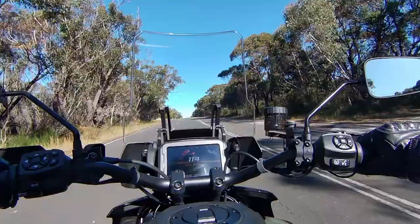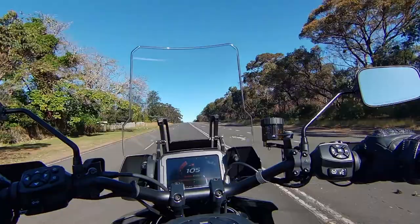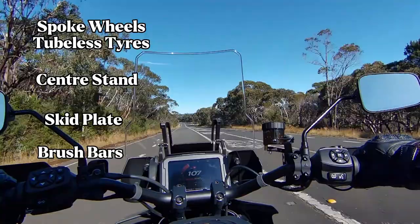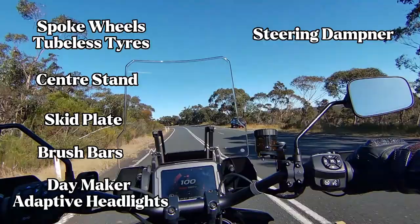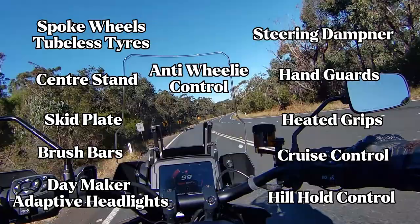This bike also comes with a hell of a long list of features. It comes with spoked wheels, tubeless tyres, centre stand and skid plate, crash bars or brush bars as Harley Davidson calls them, Daymaker adaptive headlights, steering dampener, hand guards or bark busters as we call them, heated grips, cruise control, heel hold control, anti-wheelie control, tyre pressure monitors and a USB charger.